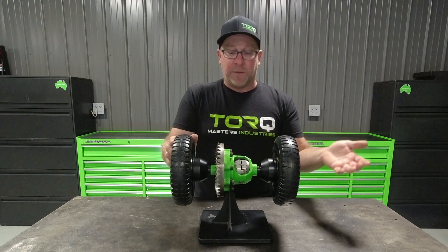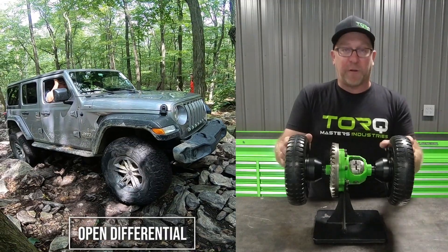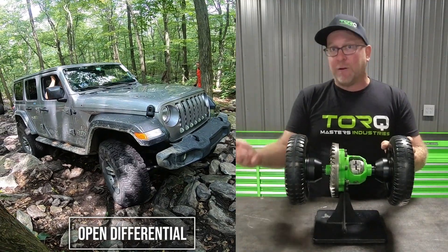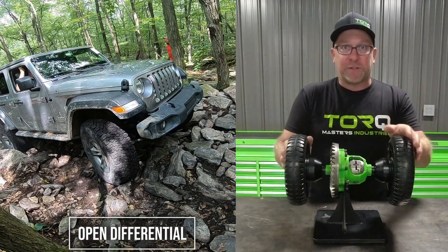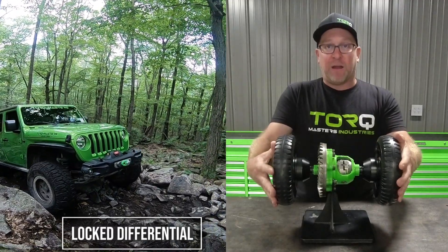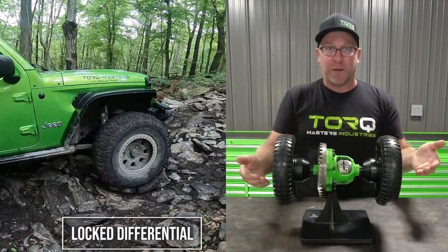If you've ever been out in an off-road situation and been stuck with an open differential, you know the wheel with the least resistance — the wheel in the sand, snow, or mud — that gets all the traction and the other wheel is just sitting there doing nothing. In this case, when you're in four-wheel drive with a front locker, you're going to get equal traction to both tires at all times.